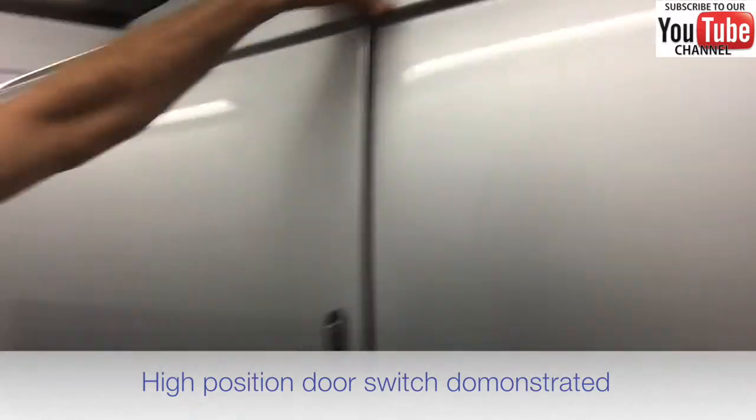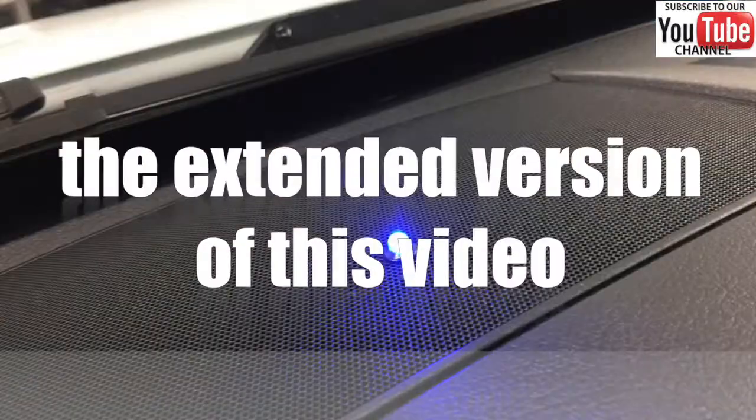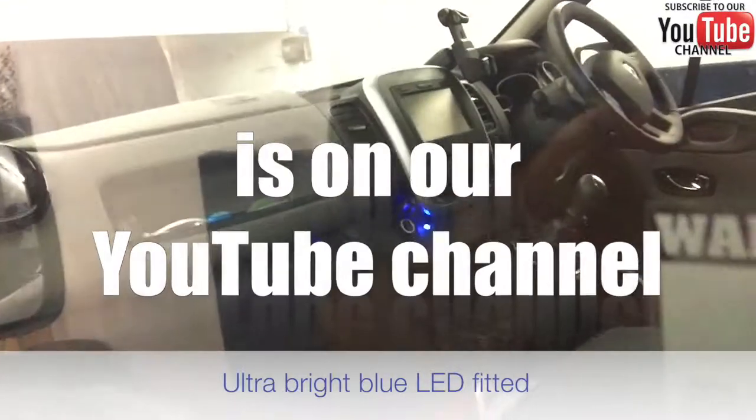Having an extra switch fitted at the side load door means we can get an early alert. There's actually a really bright blue flashing LED when it's fitted.